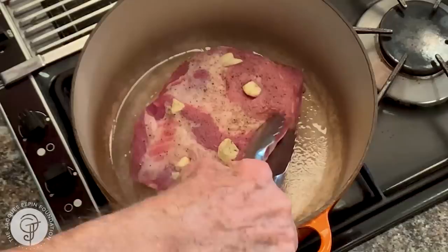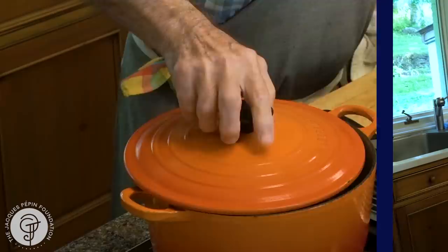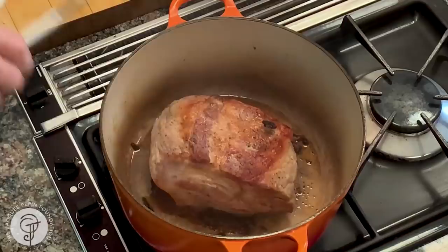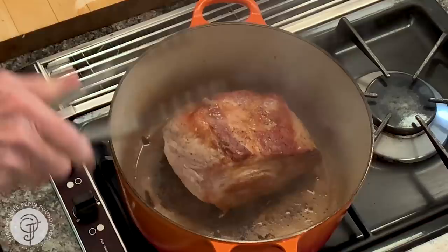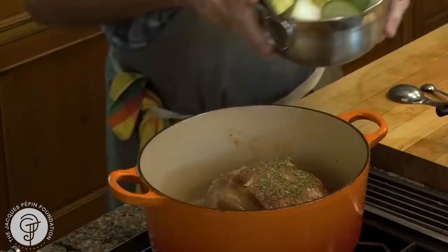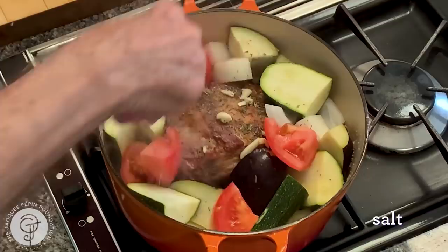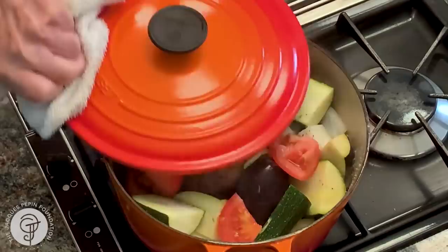One last tomato here. This is nicely browned all around, as you can see. I'm going to put about half a teaspoon of herbes de Provence or Italian seasoning — about the same thing. And all of my garnish there, and a bit of salt on those vegetables. And that's basically it.